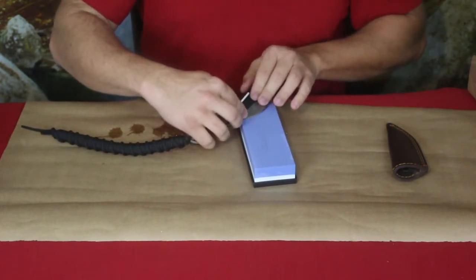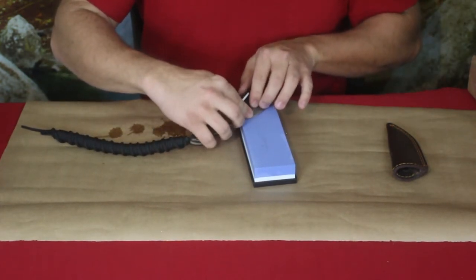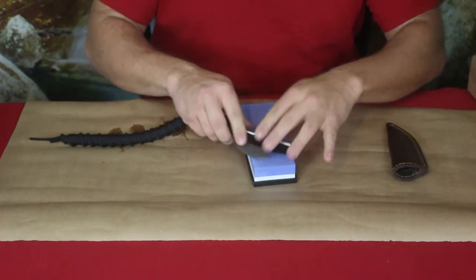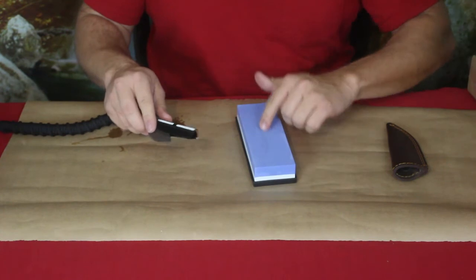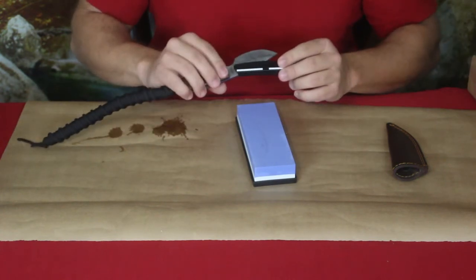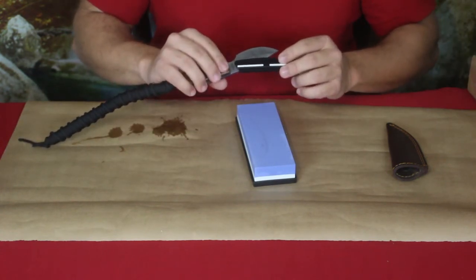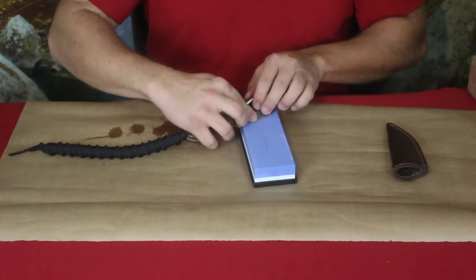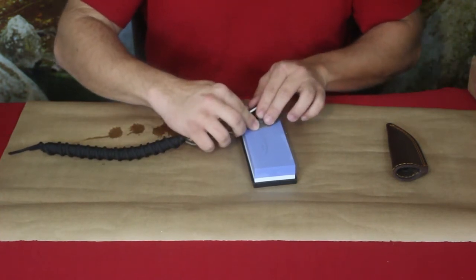I can actually see where the metal is coming off the blade and making a mark on the stone itself. I can see the edge — a little bit of it has been cleaned off — and I do believe it's working reasonably well.